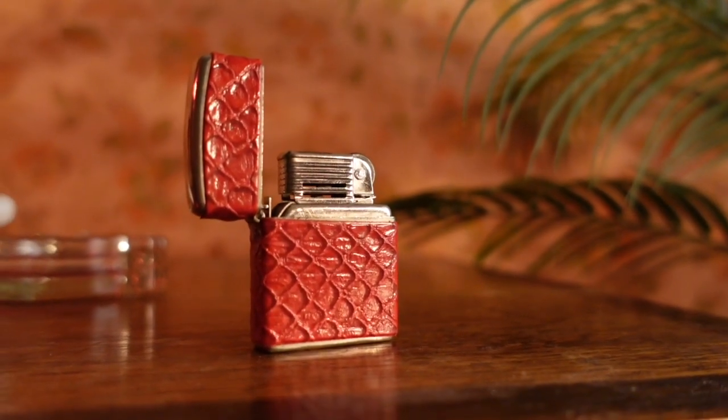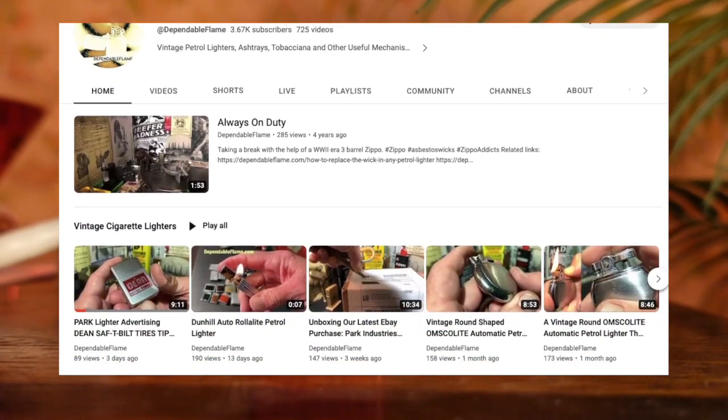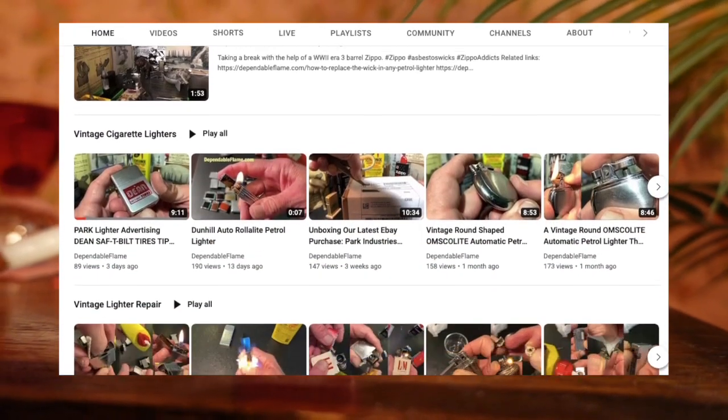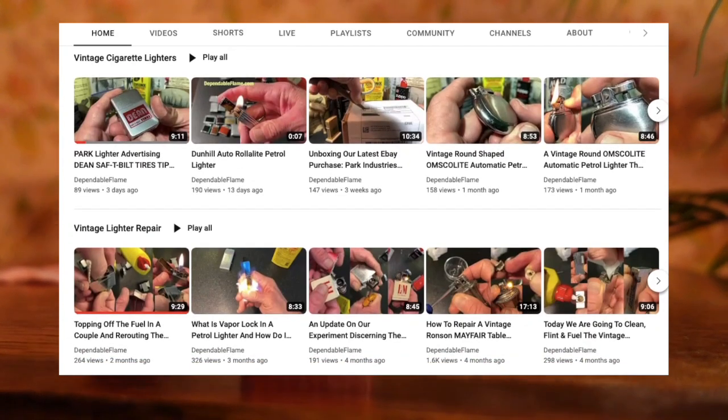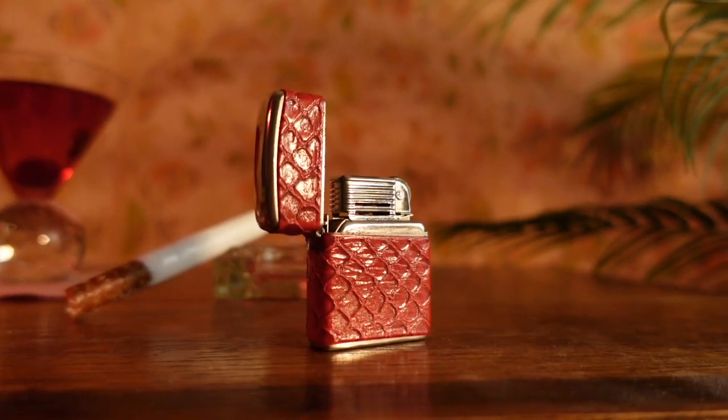But before we get started, I would like to give a shout out to the YouTube creator Dependable Flame. His videos have helped me out tremendously while learning how to restore lighters. I highly recommend checking out his channel for more in-depth tips and tricks. With that being said, let's begin.